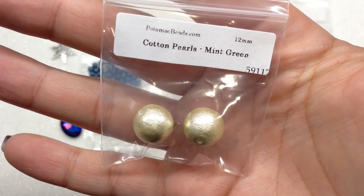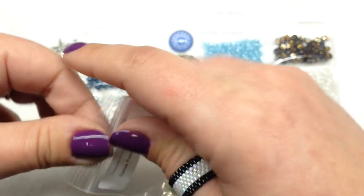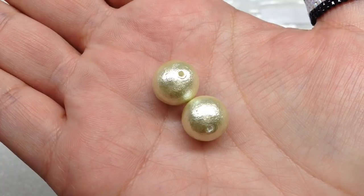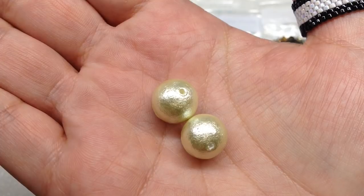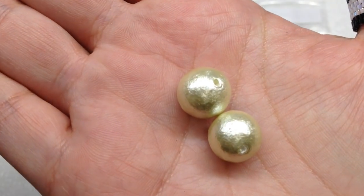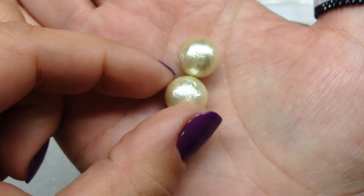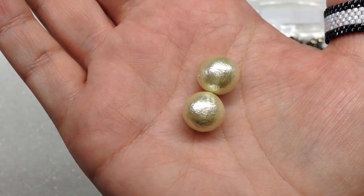Next we have two Cotton Pearls in 12 millimeter, color called Mint Green. These are light as a feather — they feel almost as light as styrofoam. I looked these up: they're made with compressed cotton and have a pearl coating instead of resin or glass, which allows the weight to be much lighter than normal pearls. That's a huge benefit — you can wear much more around your neck without worrying about weight pulling you down.